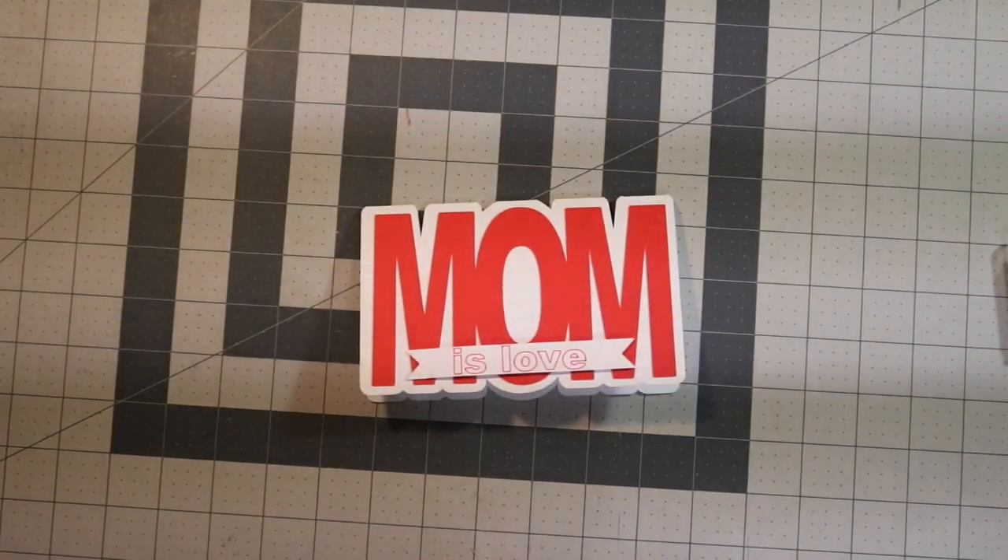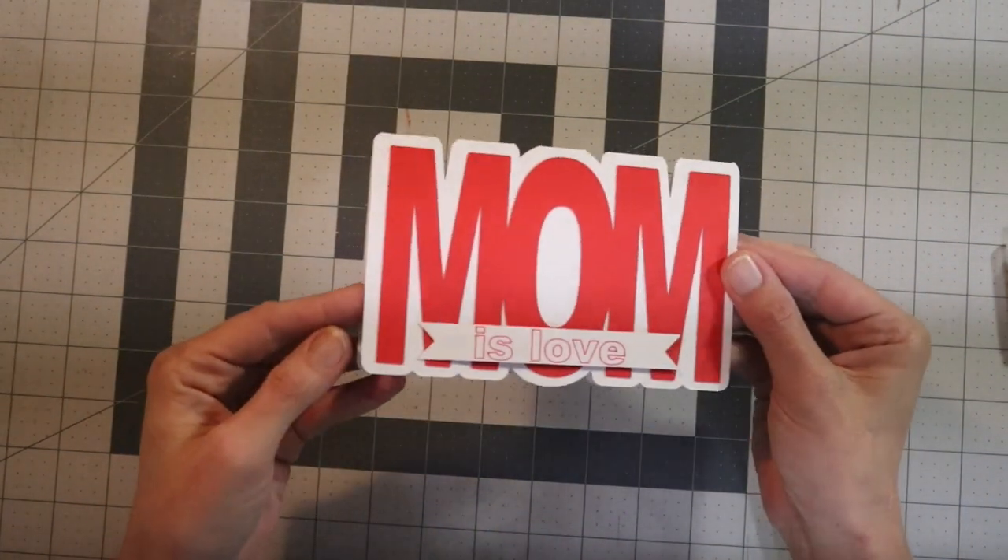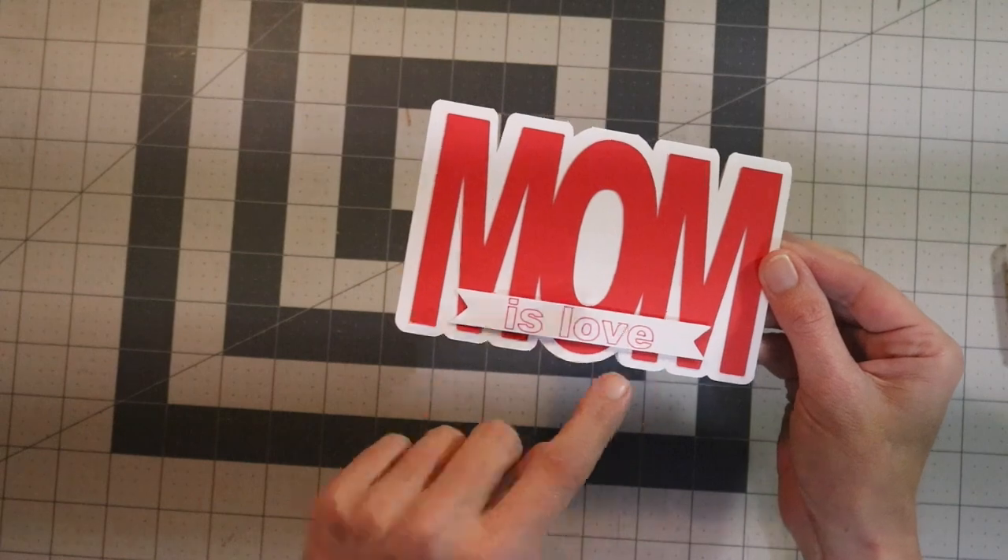Hey guys, this is me Stace. Today we're going to be using the Brother Scan-A-Cut machine to make this adorable mom shaped card. Really easy. I'm also going to show you guys how to do the drawing feature.